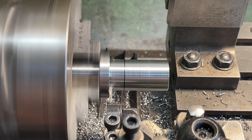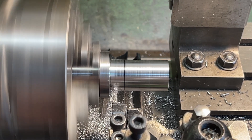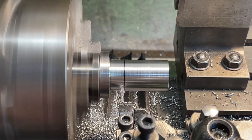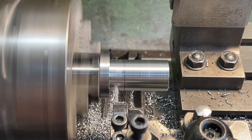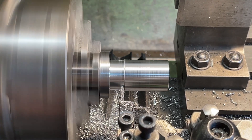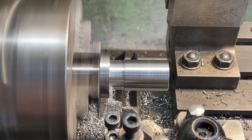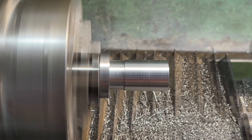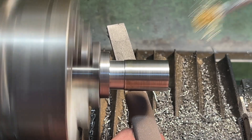I'm using a parting tool to create a good undercut — the reason for this will become clear shortly. Not the best use for a parting tool, but it does the job. The finish is pretty good but I polish it up with some 1200 grit wet and dry to make sure it can't mark the bore.